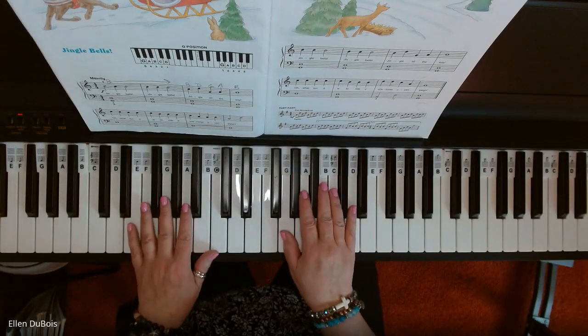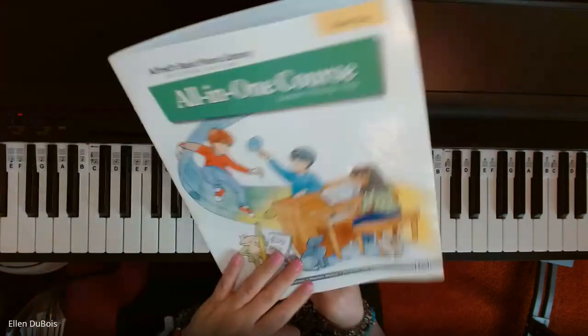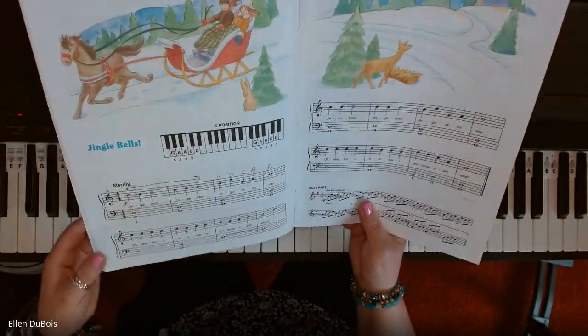Hey everyone, it's Ellen from Rhapsody Music Lessons, and on page 16 of the Alfred's All-in-One Basic Book 2, with the green on the cover, we've got Jingle Bells.